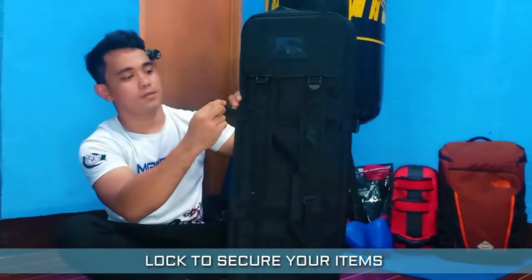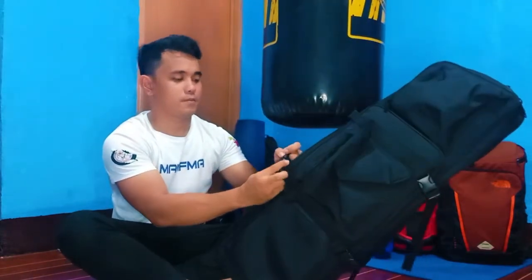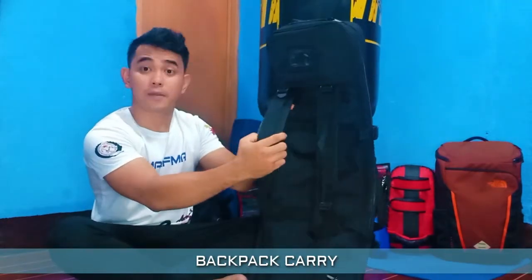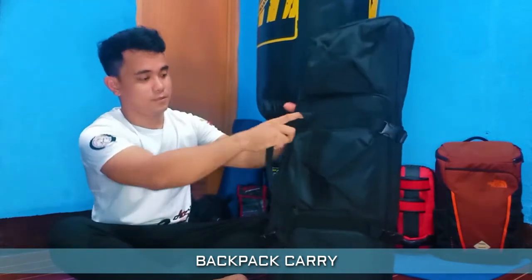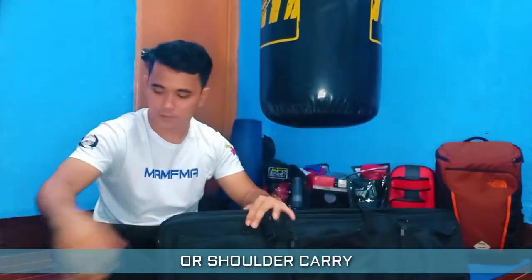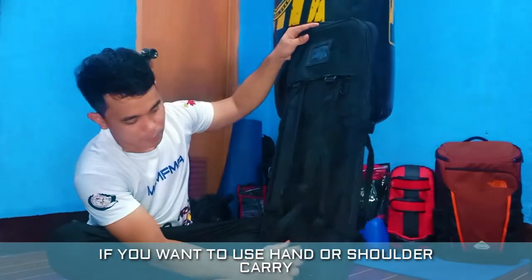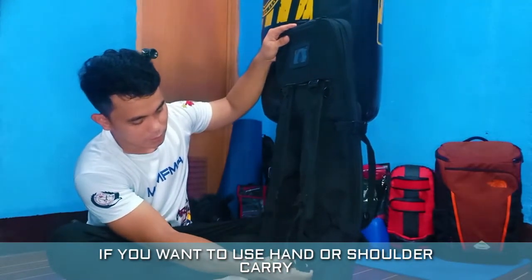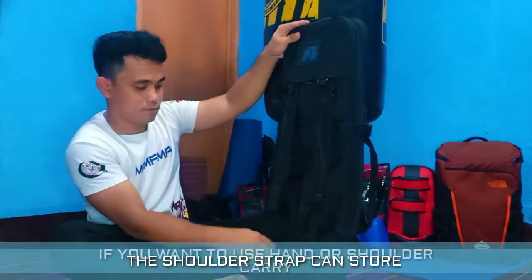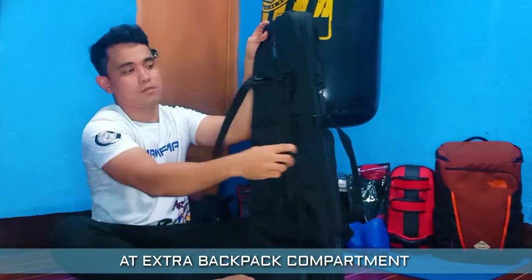It's nice! This bag can be carried as a backpack, hand carry, or shoulder carry. If you're going to use it as hand carry or backpack, the straps can be tucked away. Whether you're doing hand carry or shoulder carry, the straps can be hidden in the backpack carry section.